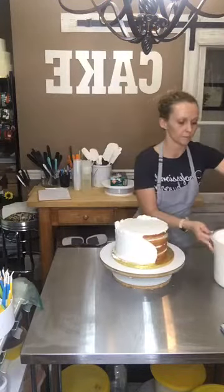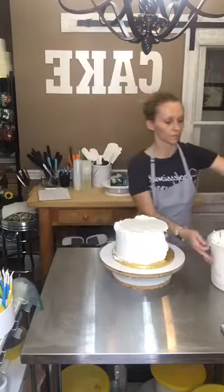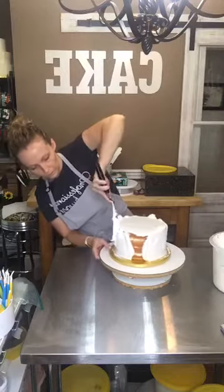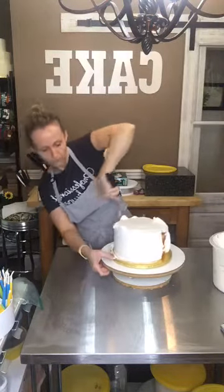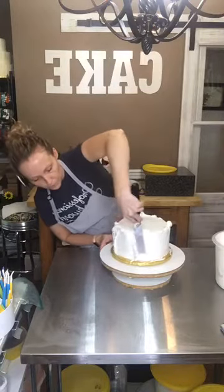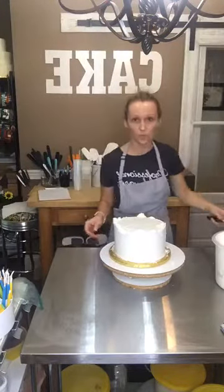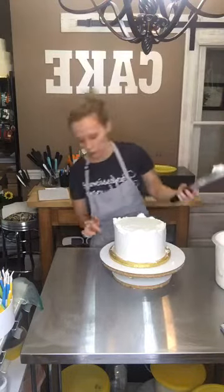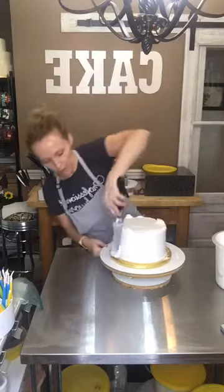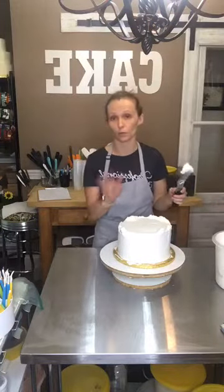Almost done. So it's pretty much covered — not evenly, but it's covered. I tend to add less icing down here at the base, so I go back and just put some on the tip and add it where it's needed. Especially if you see any spots that are almost see-through — like if you can see the cake behind it — you know there's not enough icing there.